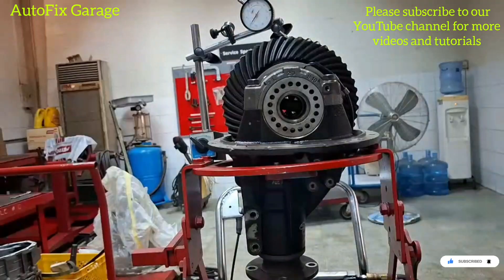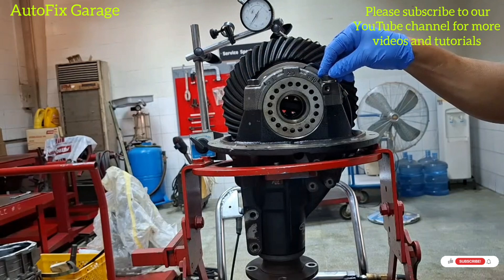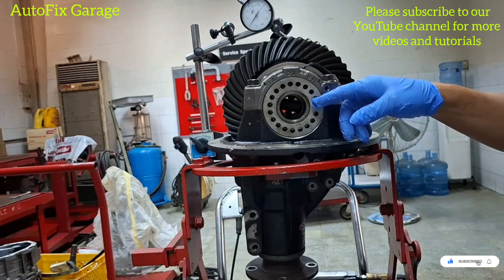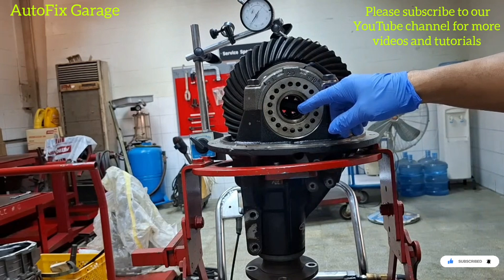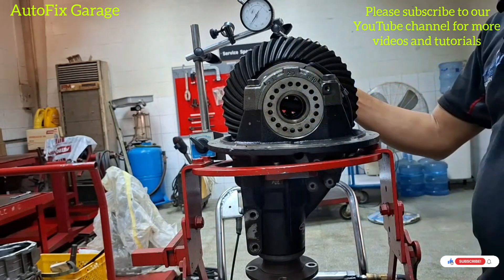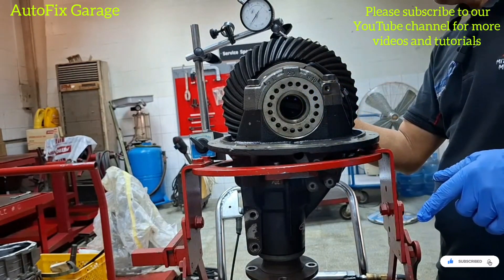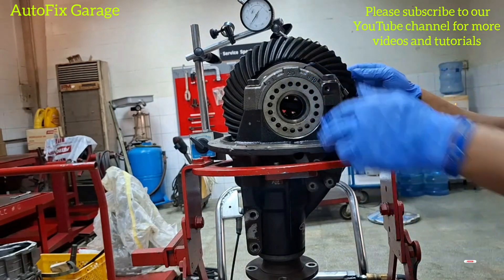Okay guys, so we already loosened the cap bolts of this rear differential. Now we will rotate clockwise this side bearing nut — we will tighten this side bearing nut. And here we will adjust also this side bearing nut.